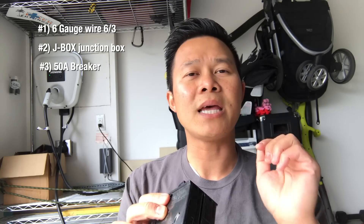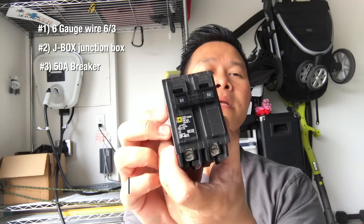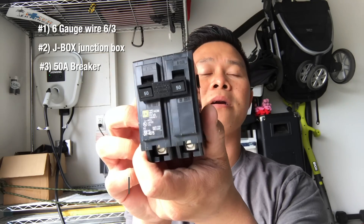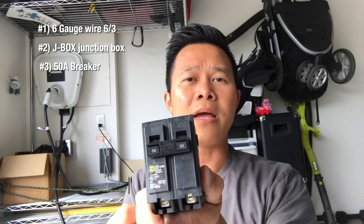You need a 50-amp breaker because this is just a Tesla mobile charger. I really technically don't need 50-amp, but they did recommend it, and I figure I might have some buffer in case in the future I get a Model Y, and then the mobile charger goes up to 50-amp. You also need the outlet.